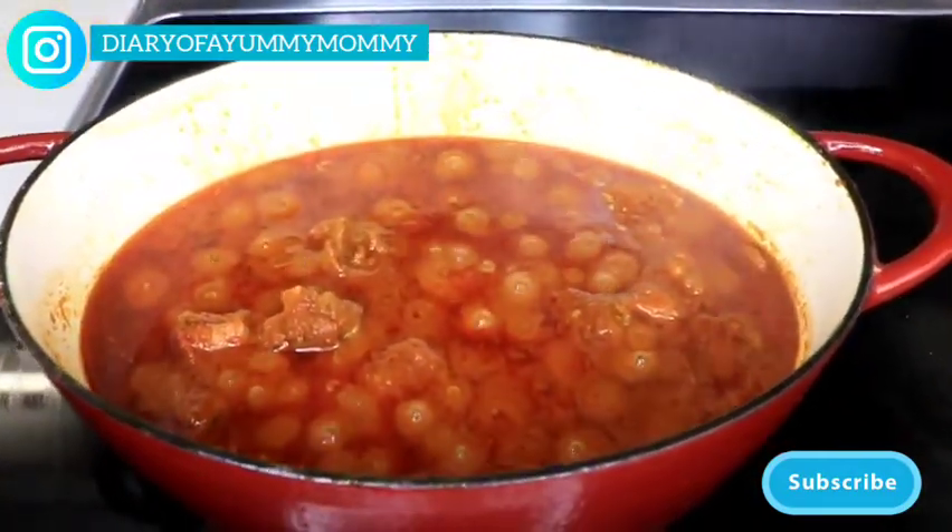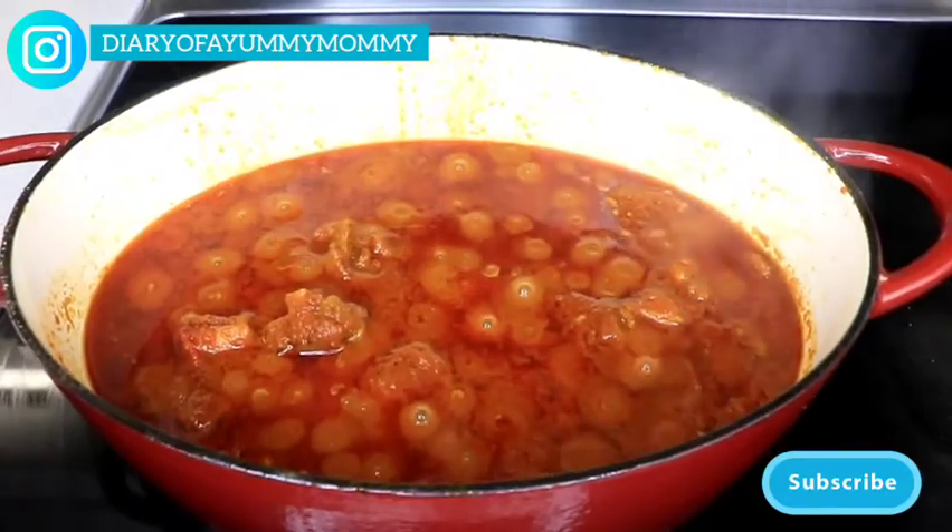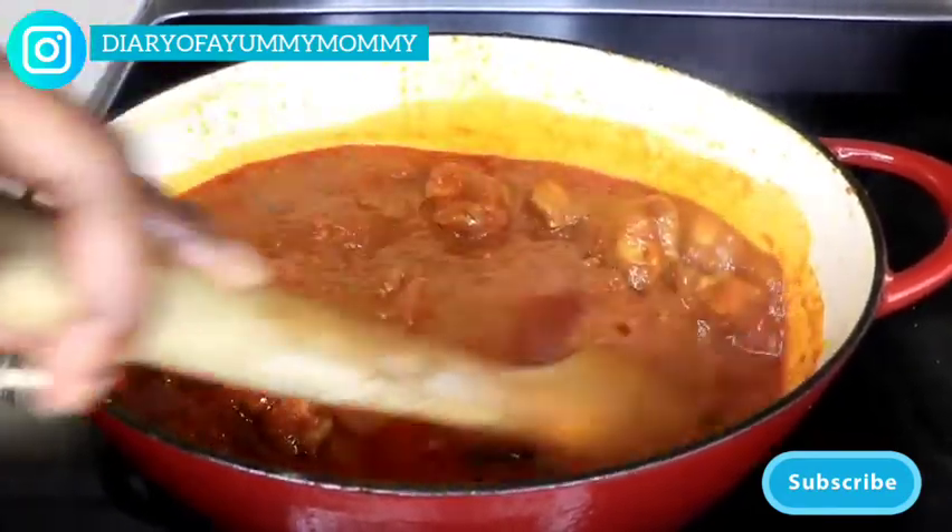Look at this beauty, guys — it smells amazing. You need to be in the kitchen!